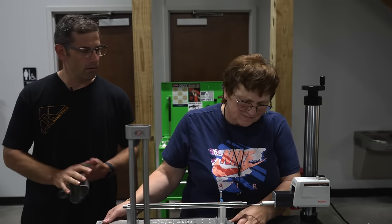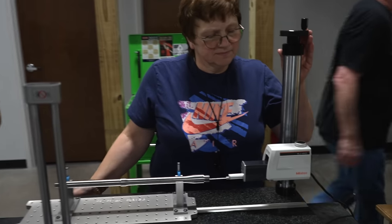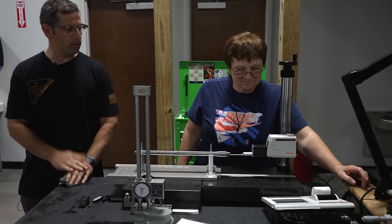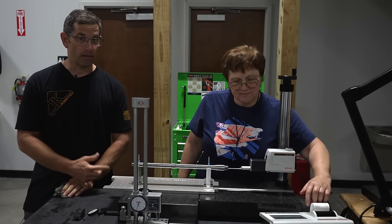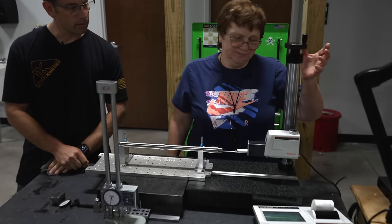So we're half the spec on the surface finish of that barrel. She's going to check it at three different points in the barrel, and then we're going to put it on the CMM and check the diameter of the chamber and the throat.